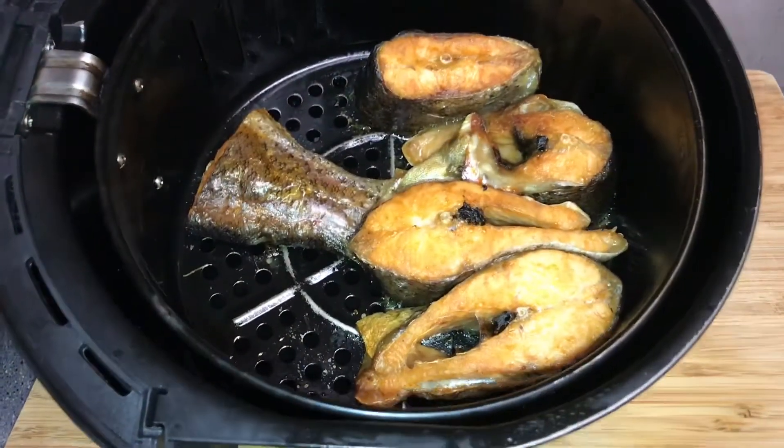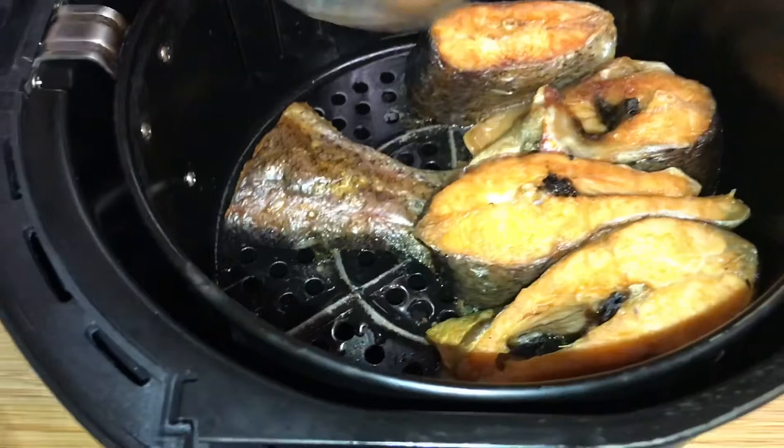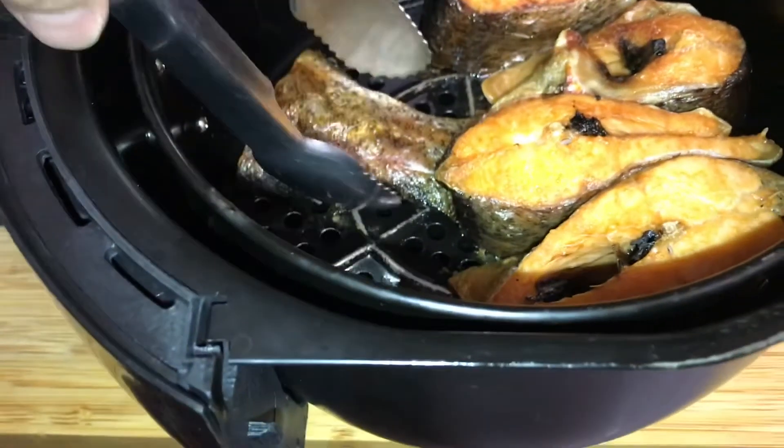I think about 20 minutes it's perfectly cooked, but I'm gonna let it cool a little bit before removing it from the air fryer.